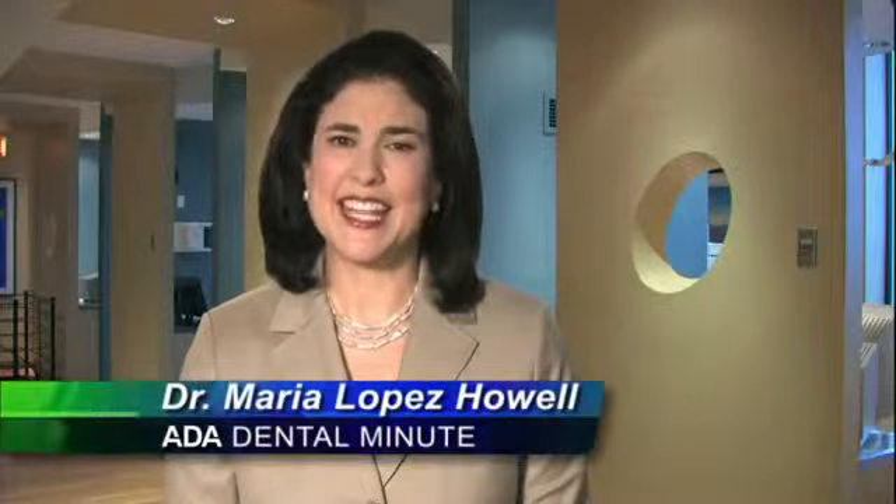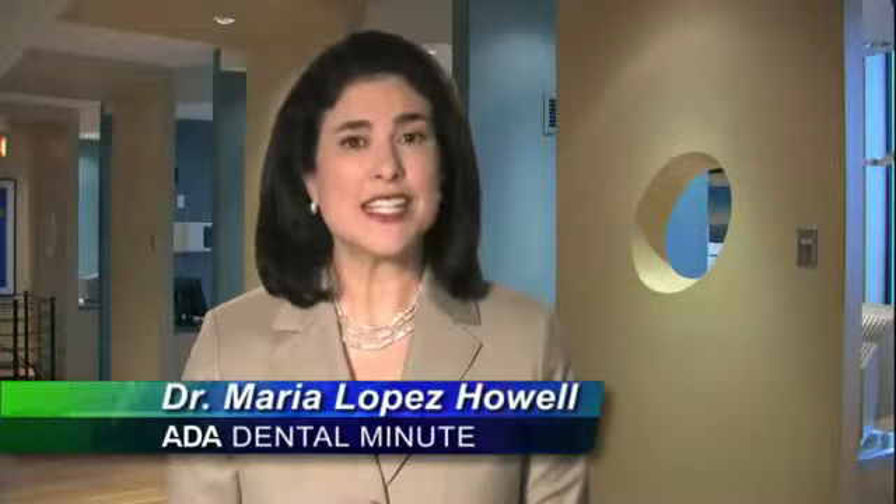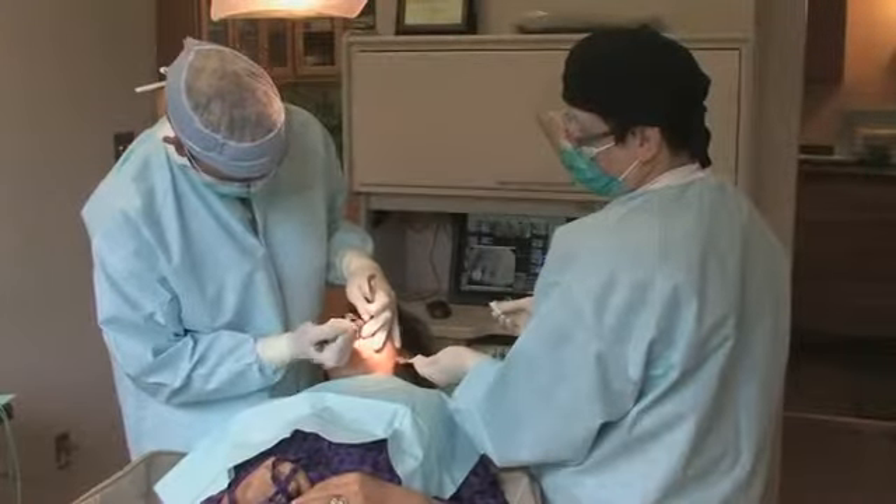If your tooth is badly decayed and it can't be saved, your dentist may recommend a tooth extraction. A tooth extraction is a common surgical procedure.